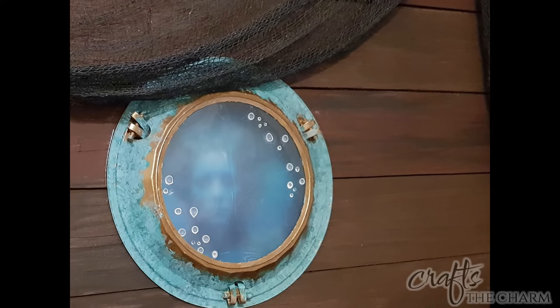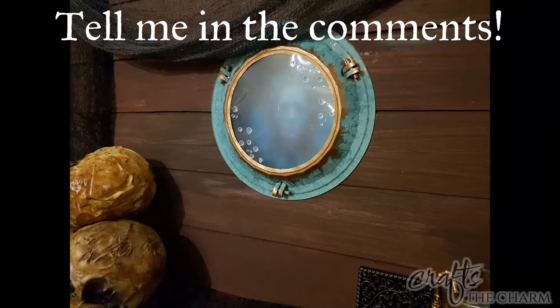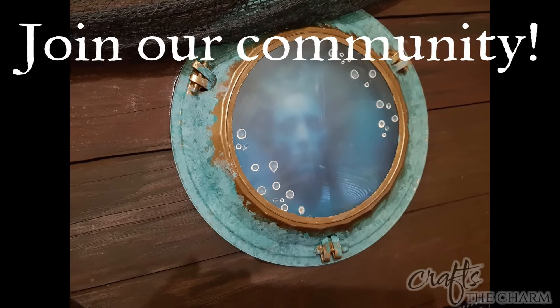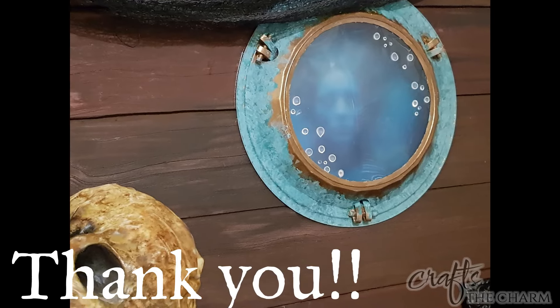I'd love to know what you think of this project, and if you have any suggestions for me please tell me in the comments. If you liked this video please give it a thumbs up, and if you enjoy this sort of content please subscribe to Crafts the Charm. Thank you for spending time with me today — take care.